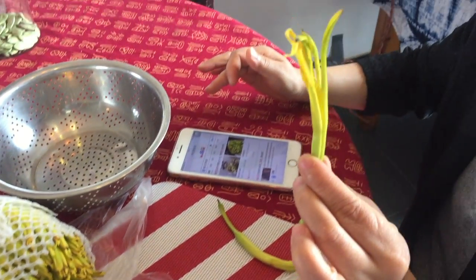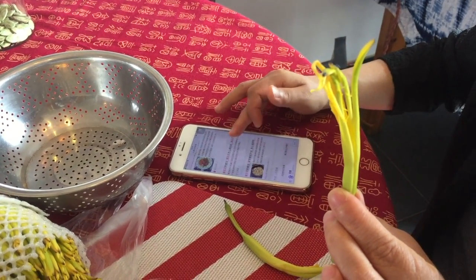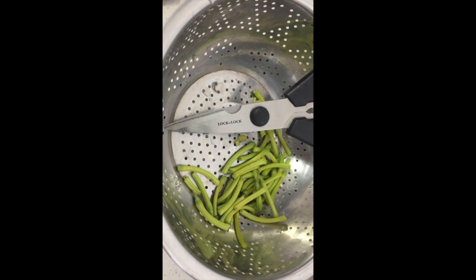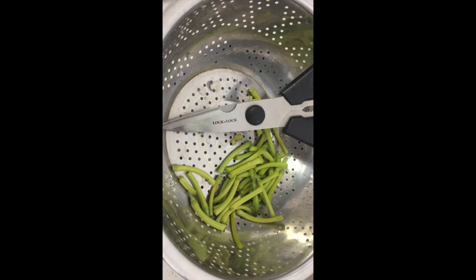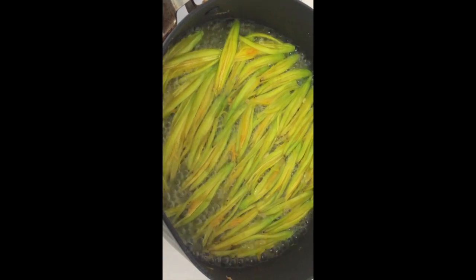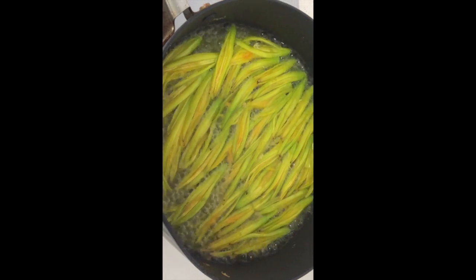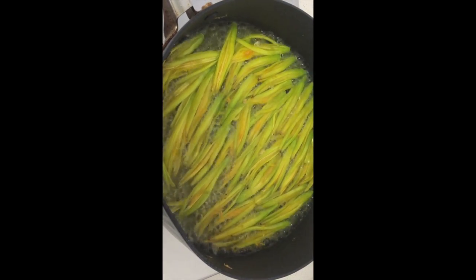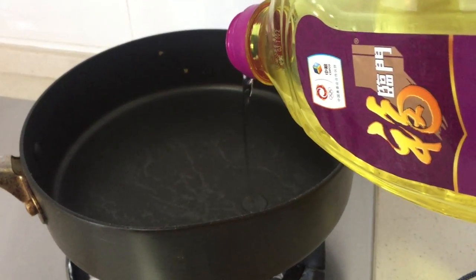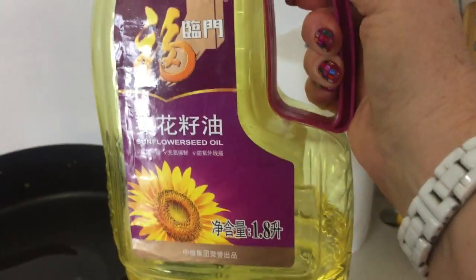Here are the daylilies — there are several ways to cook them but the best way is to just boil them. After rinsing the flowers, cut off the tough ends with a pair of scissors so they're not so chewy. Then boil them in a little bit of water for at least a minute or two, and drain them.